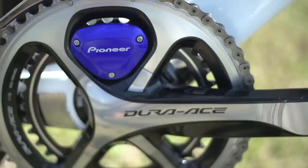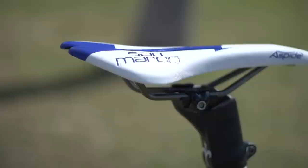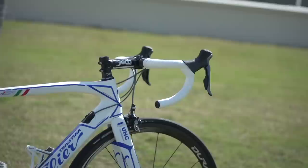He's using a Sella San Marco ASPEED saddle, and the finishing kit up front is Deda Zero 100 stem and bars. He's using a really long stem — actually a 13cm stem — so he's got a huge reach on his bike there.